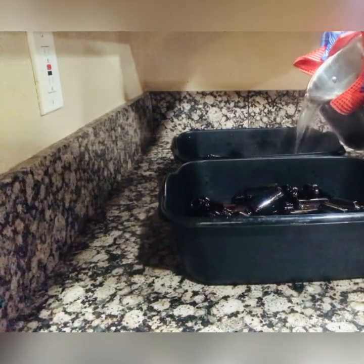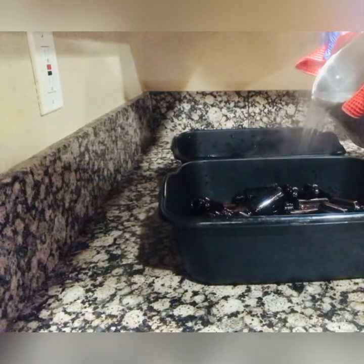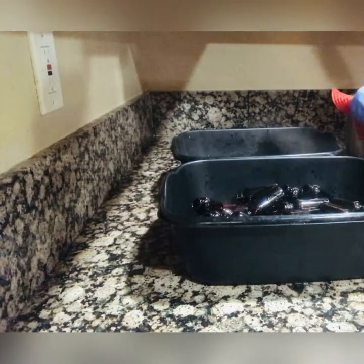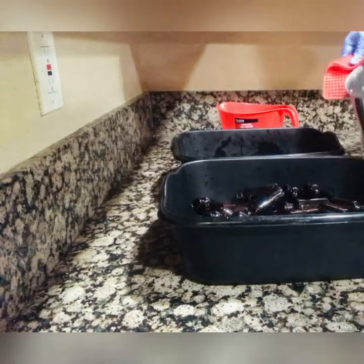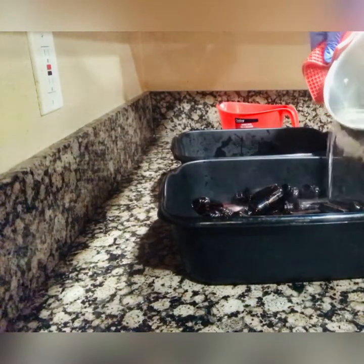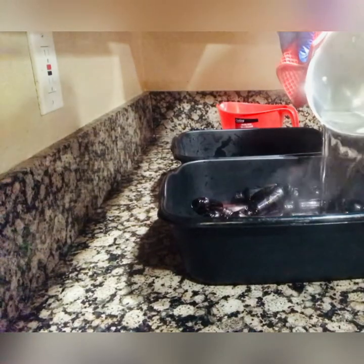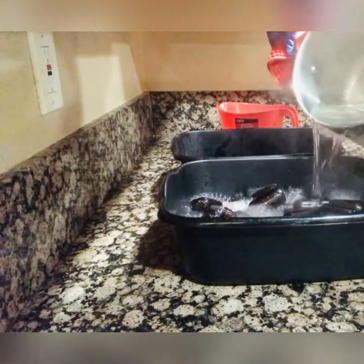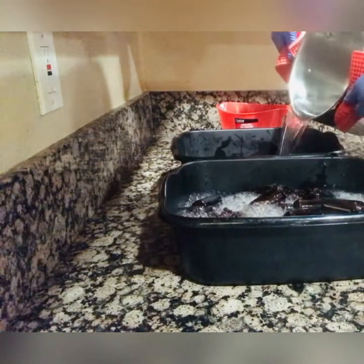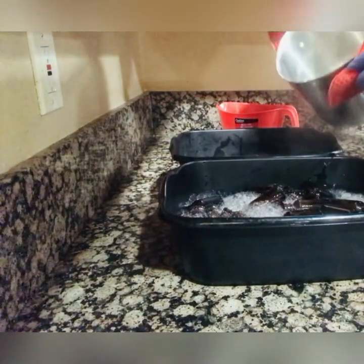Here I am sprinkling the soap all in the buckets, then I go in with my boiling hot water. You want to make sure that the water covers the bottles, and you want to squish it around so the soap and water get in all the bottles. Let the bottles sit for a solid five to ten minutes — let them marinate and get clean and sterilized in that boiling hot water.